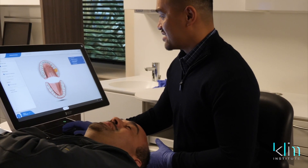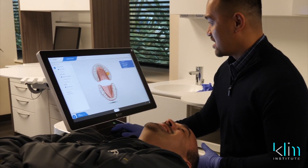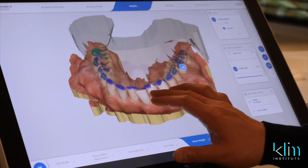Well, if you're a CEREC user now, you're gonna be in a position of: do I upgrade or do I not upgrade? Everything with technology will evolve. And the question is, is this a significant shift — like between BlueCam and Omnicam, and Omnicam and PrimeScan?